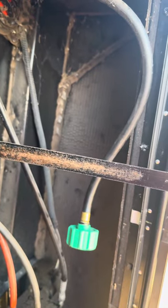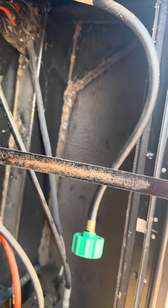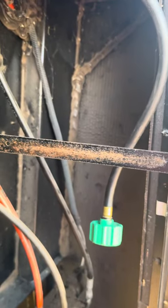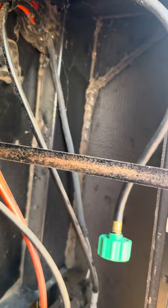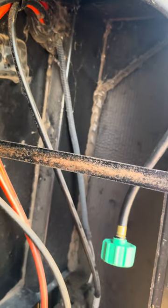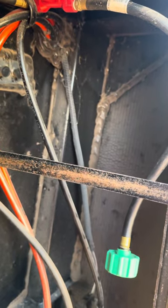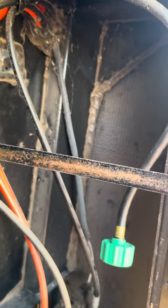Good day campers. For today's project I'm going to be changing the propane pigtail that goes from the regulator to the propane tank on the passenger side of my fifth wheel. This is a very simple, very basic project unless you're someone that is a little bit uncomfortable with working with propane. If that's the person that you are, this video is for you.